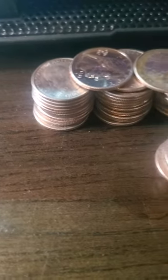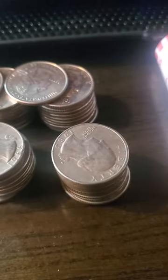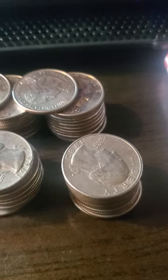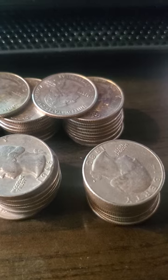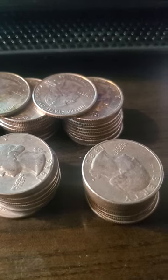Those two rows of quarters are going to be recycled. Any money I don't use I take back to the bank, use their kiosk, and recycle it — because they don't charge me to do that.